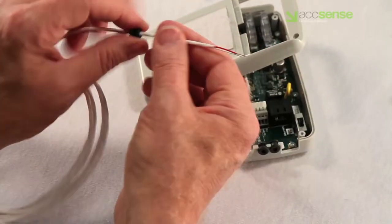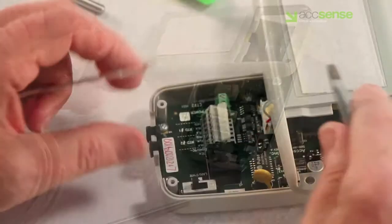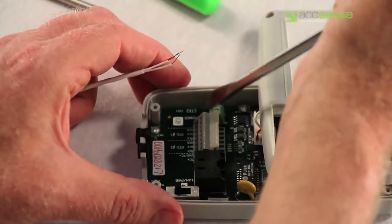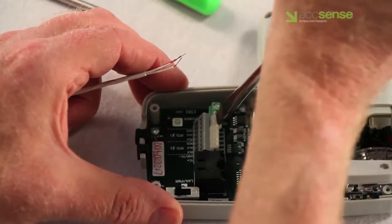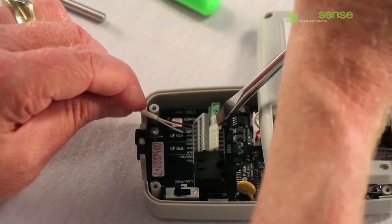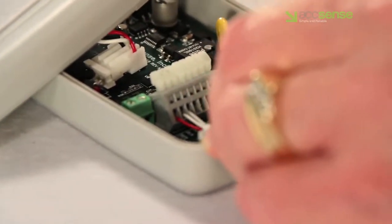Each terminal has a white lever which must be depressed in order to insert a wire. The levers are spring-loaded and it's best to press down all three at once using your thumb or any flat object like the screwdriver shown here. Hold down the levers and slide each wire into the hole as marked on the PC board. The two same-colored wires go into the two locations marked black and the uniquely colored wire goes into the single location marked red.